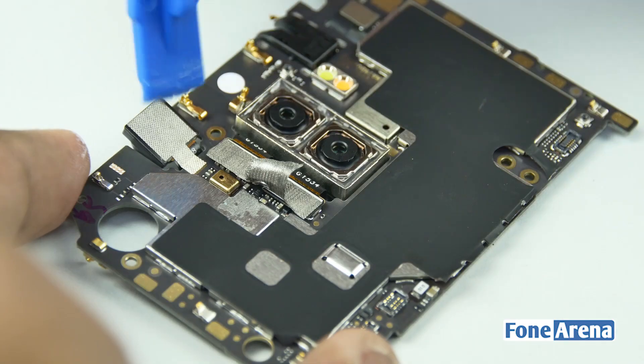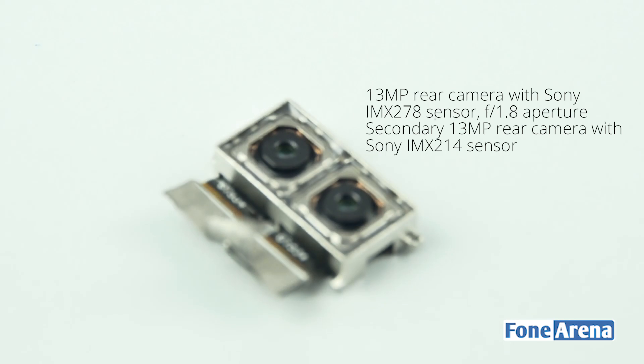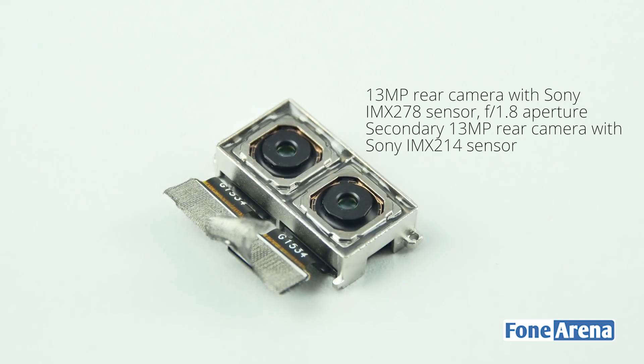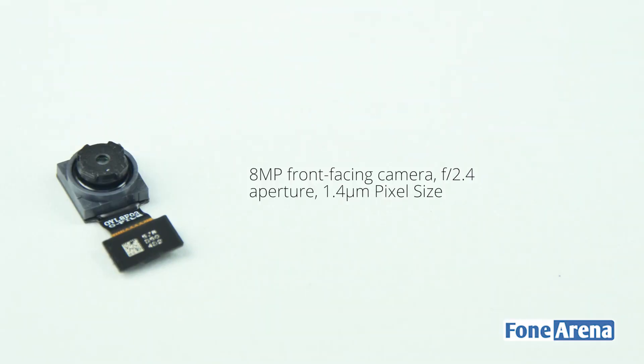Now let's go ahead and remove the duoscopic cameras, held in place by dual ribbon connectors. These are two 13MP camera module sensors from Sony. Let's remove the front-facing camera now — this is an 8MP camera module.